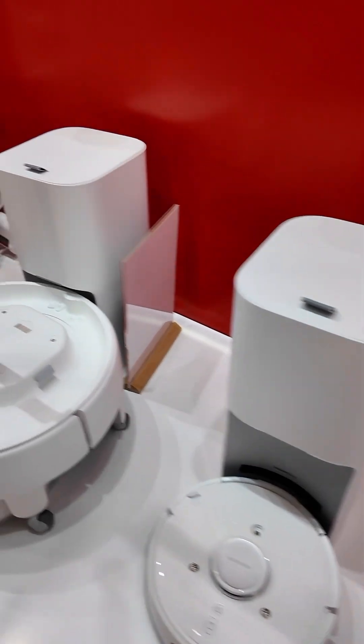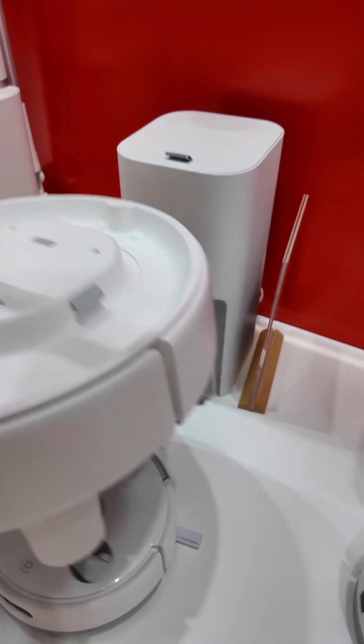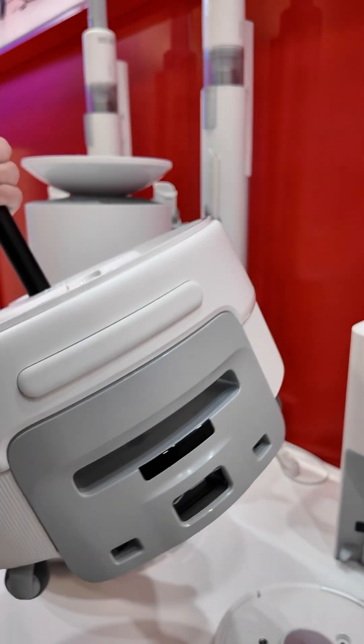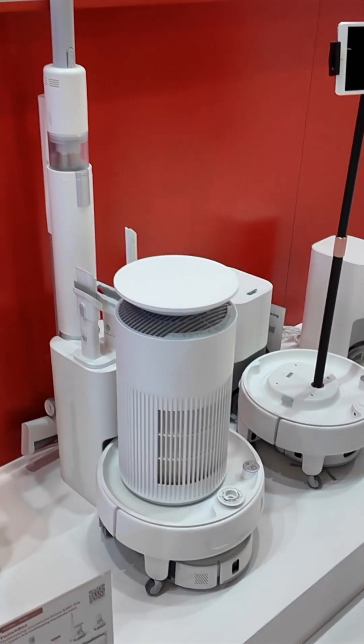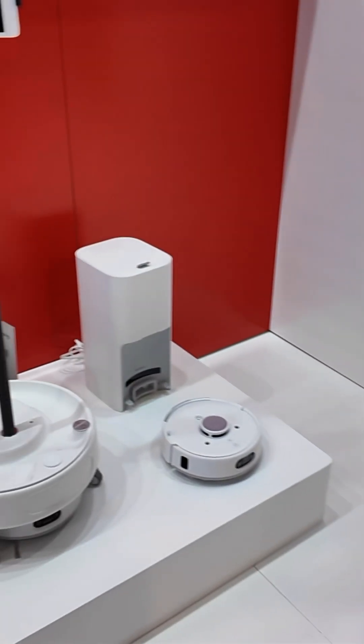It comes with a platform that you can add different accessories to. You can mount a camera, so if you want to move your camera from room to room when you're not home, you can do that. You can bring an air purifier from room to room, and many other SwitchBot accessories from room to room.